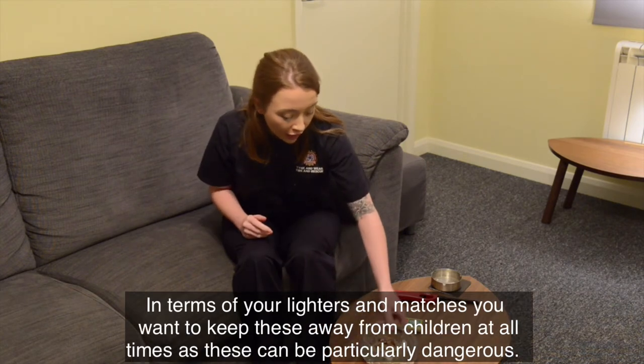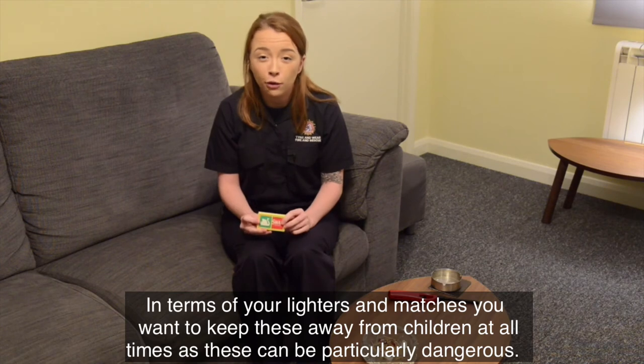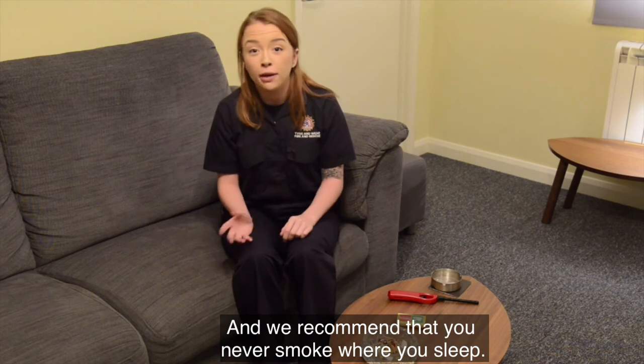In terms of your lighters and matches, you want to keep these away from children at all times, as these can be particularly dangerous. We also recommend that you never smoke where you sleep.